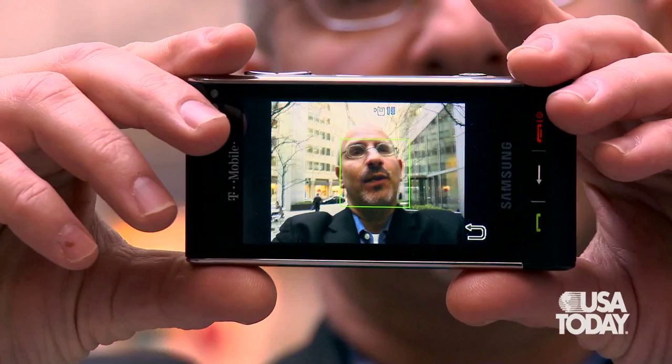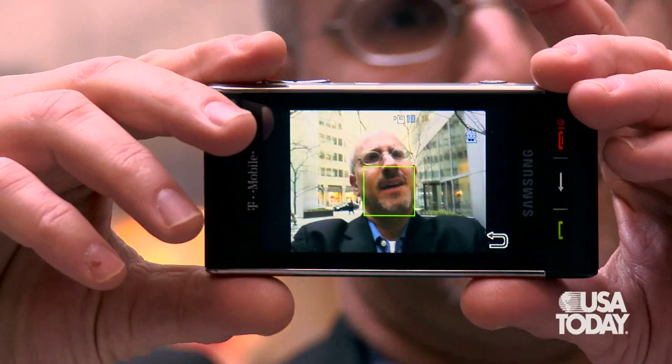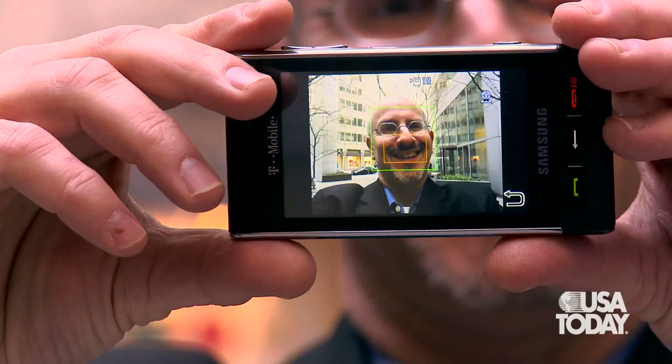For example, smile shot — which, as the name suggests, means that when your subject is smiling, it will only then take the picture. The problem is it sometimes works and sometimes doesn't, and when it does work, it's actually kind of slow. So good luck getting your kids to pose. But we're going to put it to the test — I'm about to smile here, and with any luck, this will work.